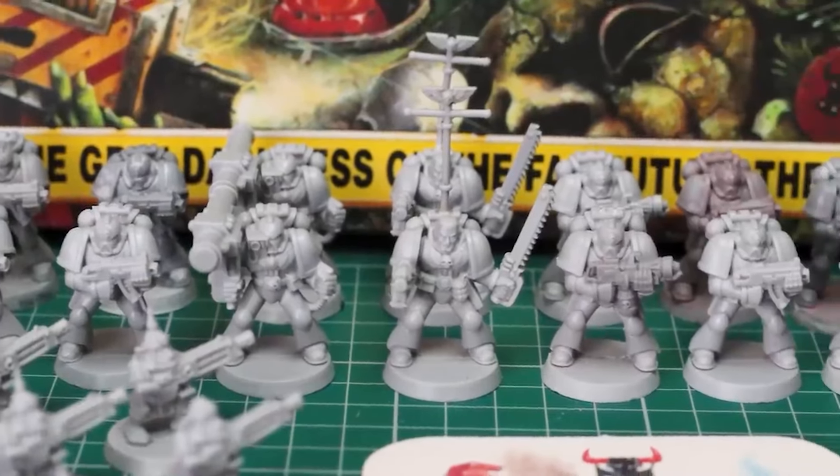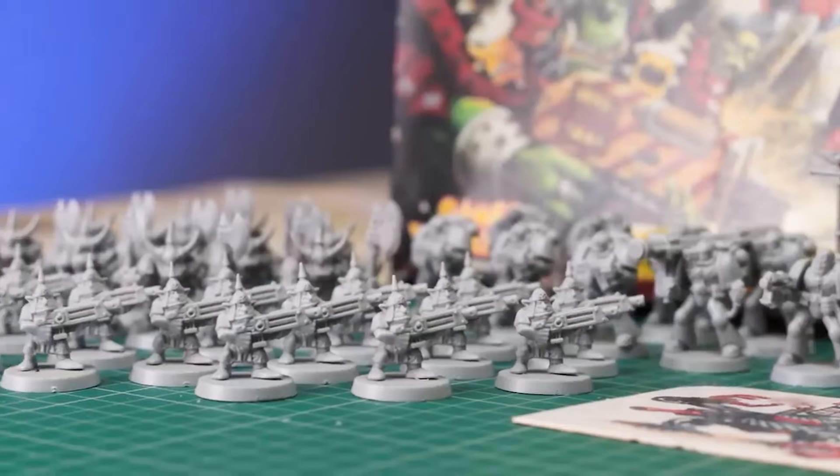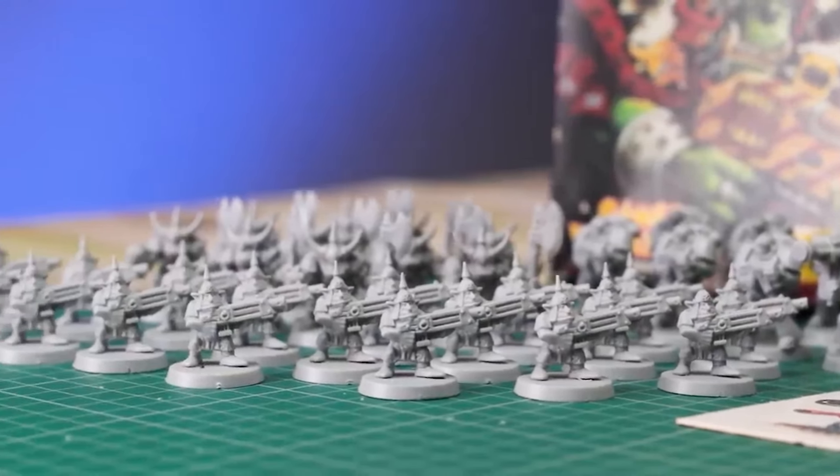Life has been a bit of a whirlwind lately, from welcoming my son into the world to navigating the challenges of running my own business, and all the normal aspects of life that come along with it. I found my motivation has waned a little bit, and that can be something that's quite difficult to overcome. So I thought in this video we'll have a bit of a palette cleanser, go back to the safe space and do some more 90s painting.